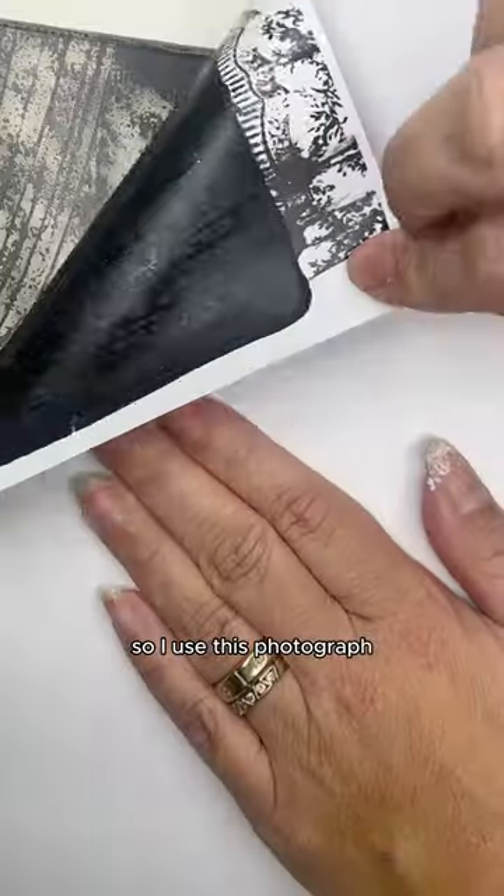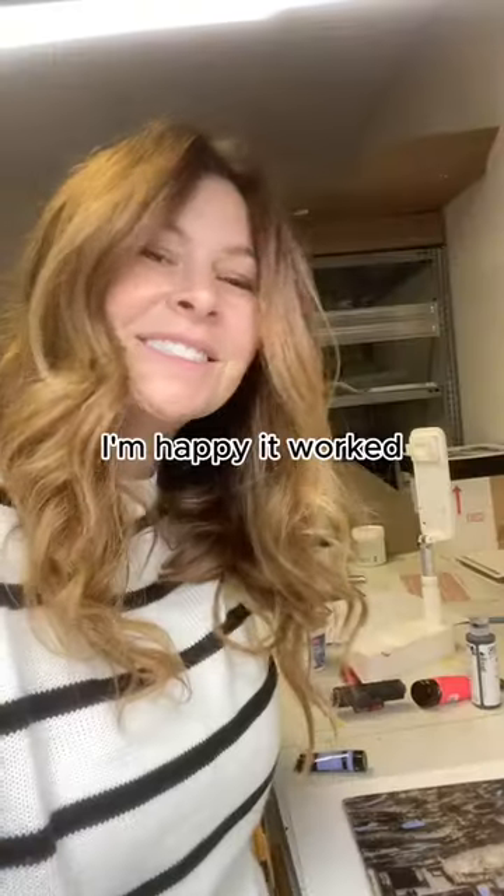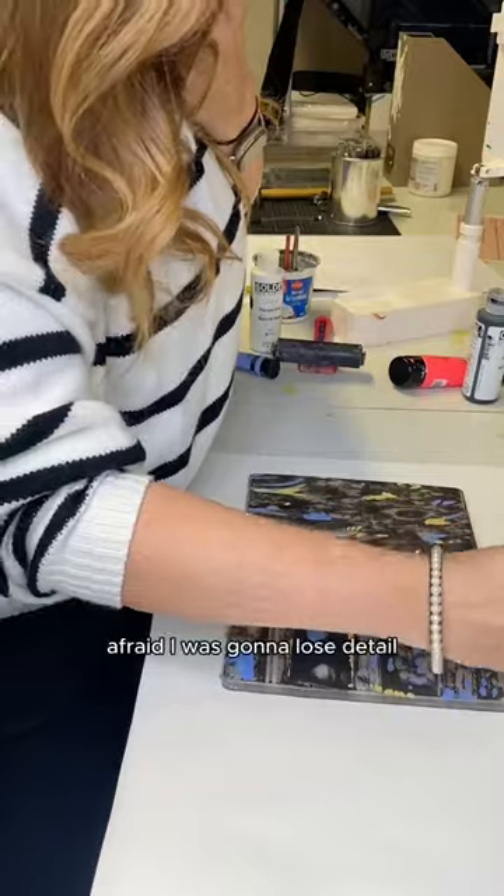So I used this photograph. I double printed it, and I only used my hands to apply it onto the acrylic paint, and I pulled it right away, not pressing too hard in the areas where I was afraid I was going to lose detail.